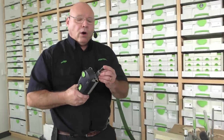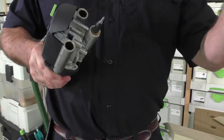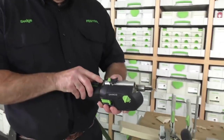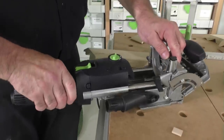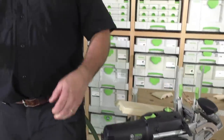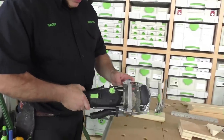Now this is a 4x20 domino we're going to be using, so I've got the 4mm in here. You can go back to the 4mm domino episode where we talked about the setup of the machine. But I just want to reiterate right here — my plunge depth is 20 on this, because this cutter is 10mm shorter than all the other cutters. So I'm all set up and ready to go.